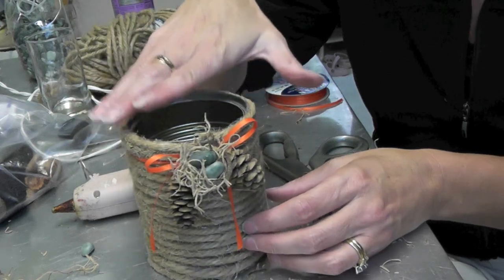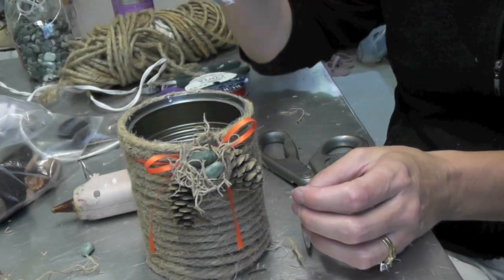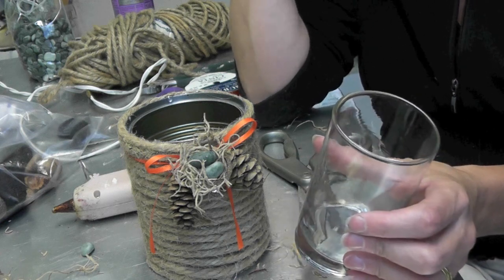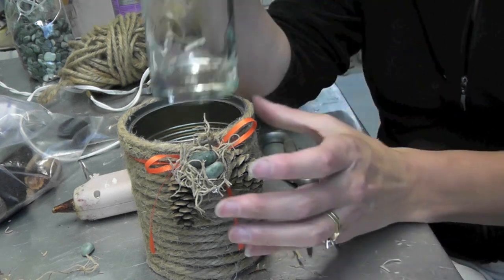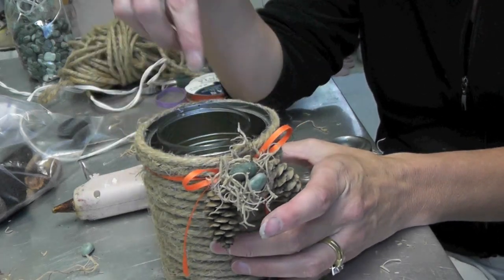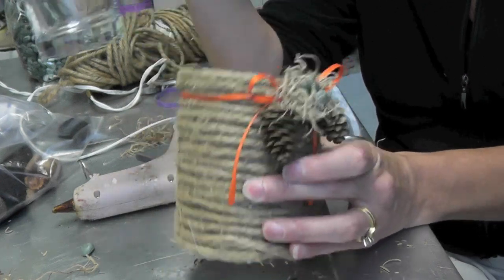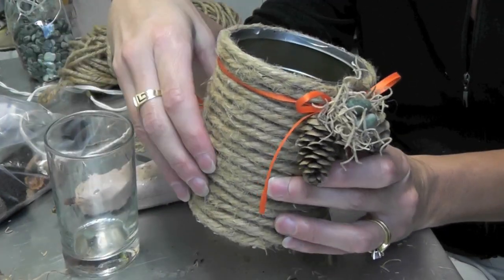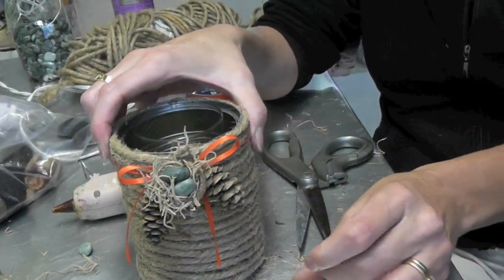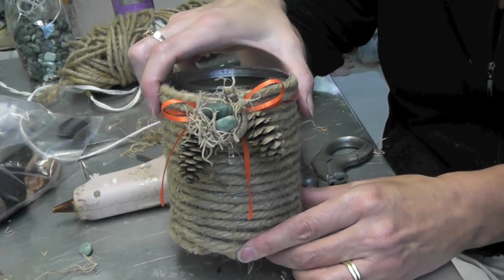Here it is — it makes a cute little vase. You could put dried flowers in there, but if you wanted to put live flowers, I have a juice glass that fits right into it. I put water into the glass and that way I don't have to wash out the can, and obviously the rope, ribbon, and everything won't get wet. I hope you give it a try! Thanks for watching and we'll see you next time. Remember to rate, comment, and subscribe — thank you!